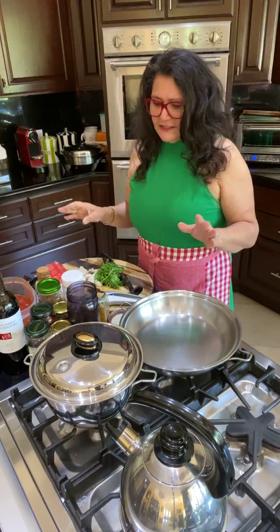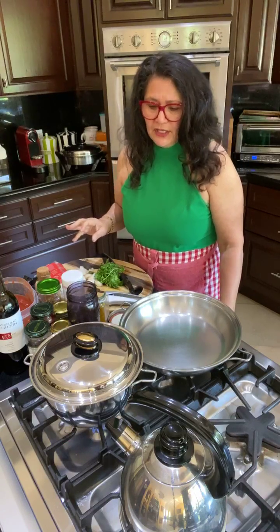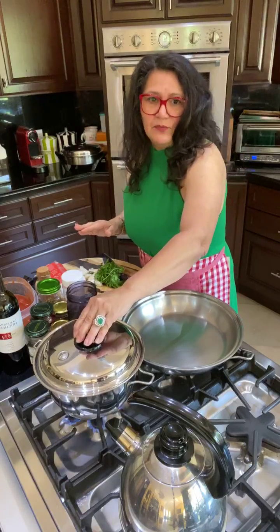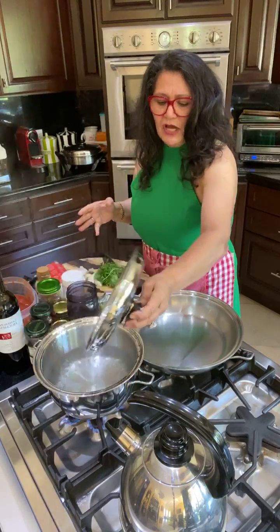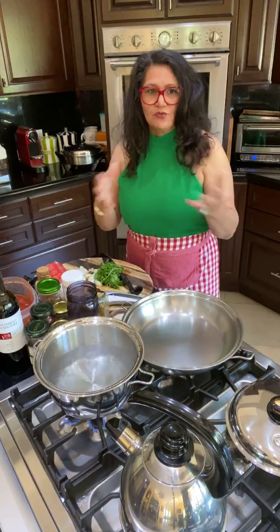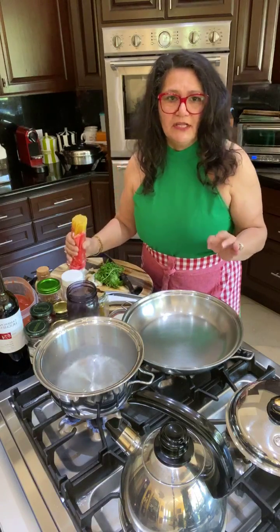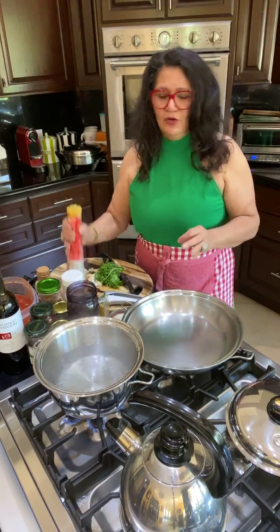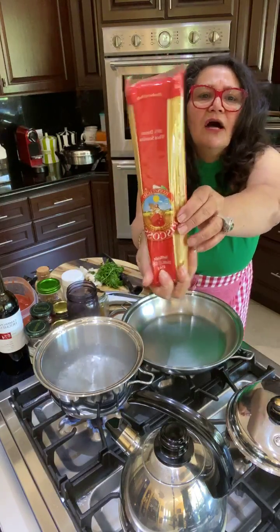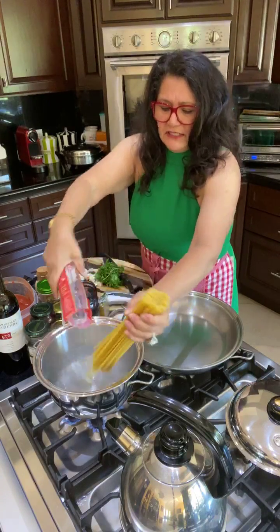The first thing I'm going to do is boil my pasta. I never put salt in my boiling water — there's no point. I want to reduce the amount of salt I use, and my sauce already has salt. I don't put oil in there either. If you use high quality pasta, you don't need the oil. This is Bucatini pasta — Italian, absolutely my favorite noodle on the entire planet. Bucatini is the best.